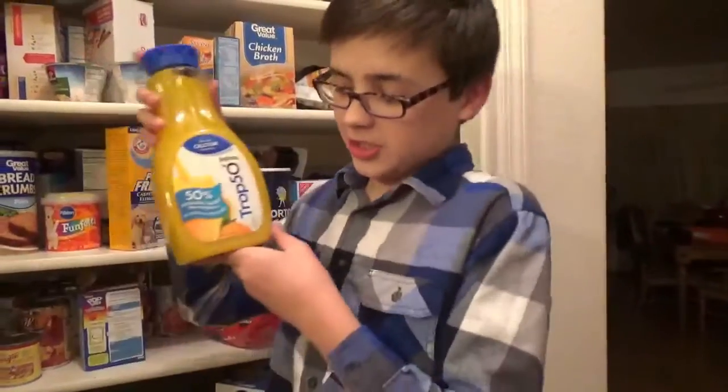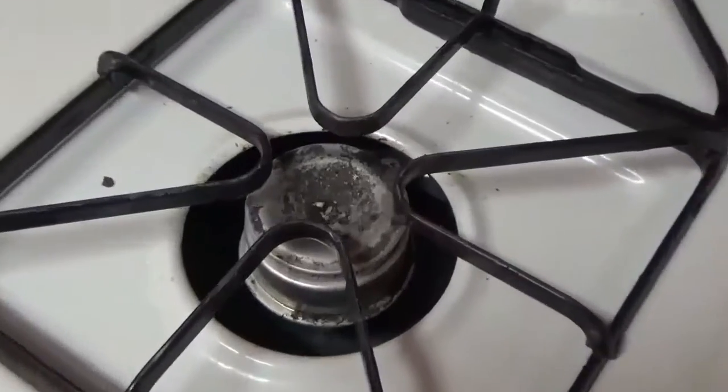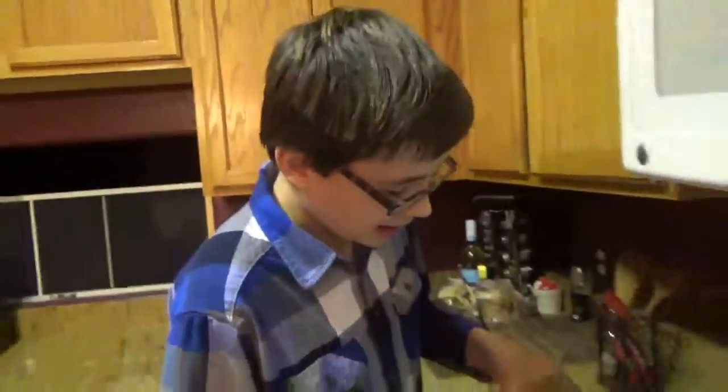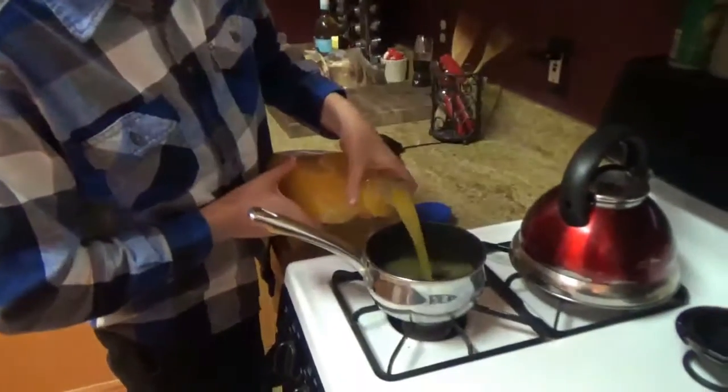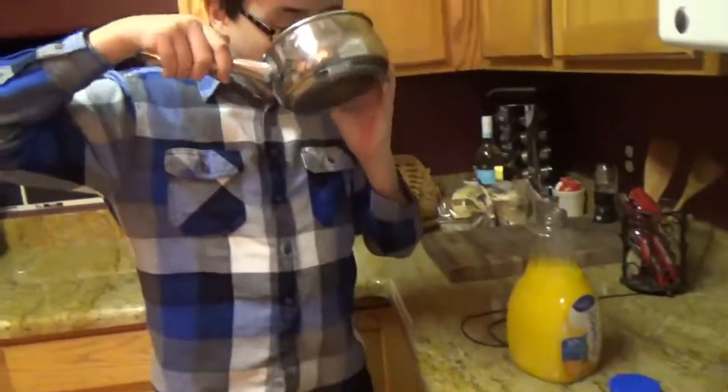What kind of stuff is gonna be in this soup? Well, you know we want a nice watery base, so what better than that classic Tropicana orange juice. So we got some orange juice and I'm just gonna pour a tiny bit in here — like that. Pretty tangy.